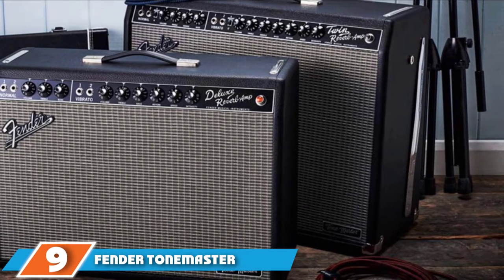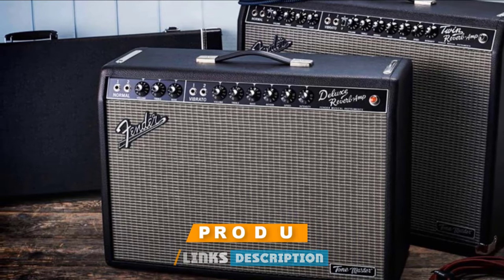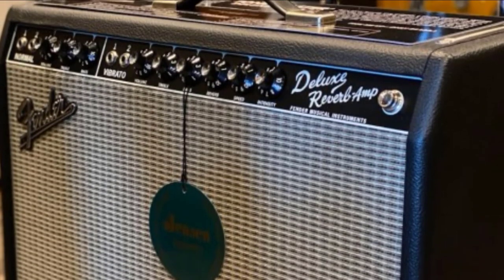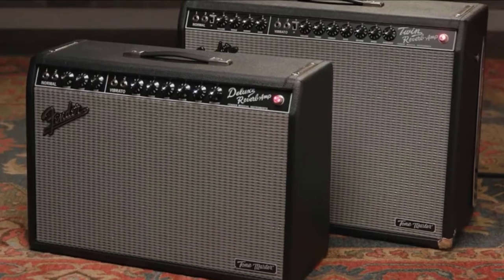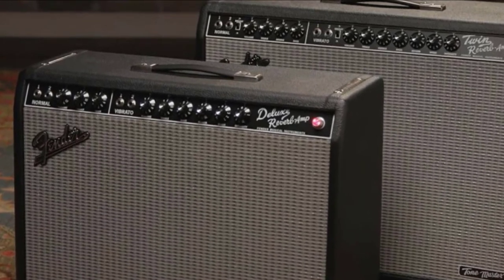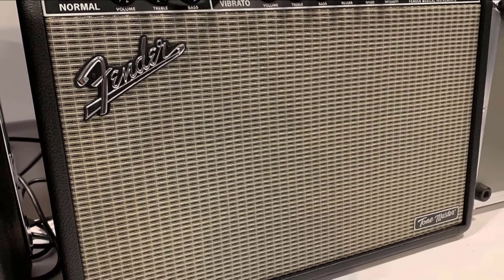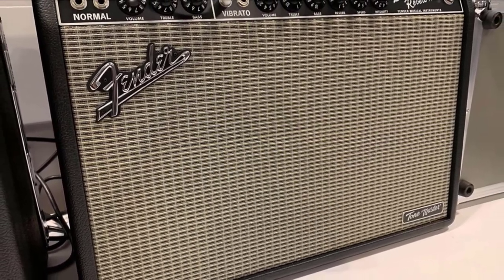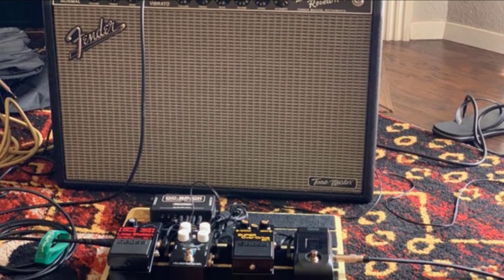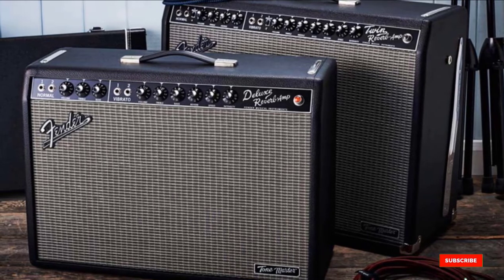Next at number nine, we have the Fender Tone Master Deluxe Reverb. The Tone Master series has been the center of an interesting turn of events for Fender. Reissuing their iconic Deluxe and Twin Reverbs was only ever going to be a welcome move. But taking out the valves has definitely split opinion. Dry your eyes though, because this Deluxe sounds just as good as any all-valve version. Relying on massive digital processing power to emulate the tone of an all-valve Deluxe, it absolutely holds its own. The sparkle and clarity we've come to expect from Fender amps is all there, thanks in part to the Jensen N12K speaker and the resonant pine cabinet, the same as the original. Fender has also included an in-built attenuator for those times when you need to bring it down a notch. The rear panel also contains a balanced line-out with cab simulations, making this Deluxe great for silent recording or smaller gigs where micing amps isn't possible. And it's half the weight of its all-valve predecessor. Fender has nailed it here.